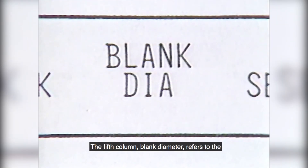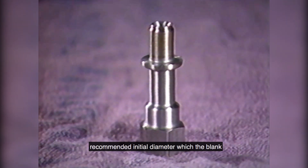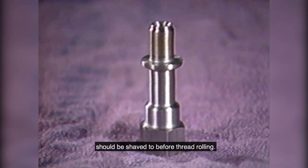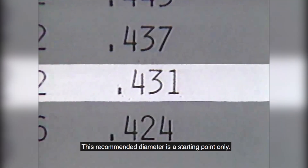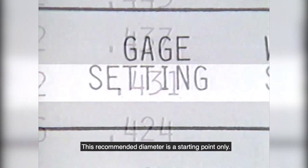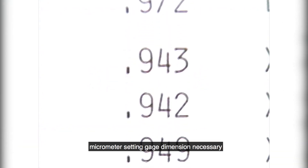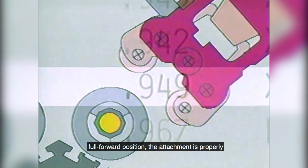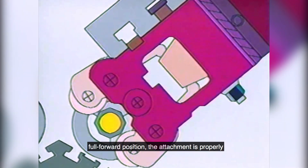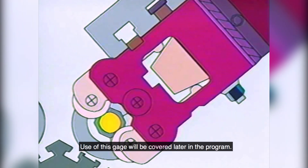The fifth column, blank diameter, refers to the recommended initial diameter which the blank should be shaved to before thread rolling. This recommended diameter is a starting point only. The sixth column, gauge setting, refers to the micrometer setting gauge dimension necessary to adjust the cross slide so that when in the full forward position, the attachment is properly positioned over the thread blank. Use of this gauge will be covered later in the program.